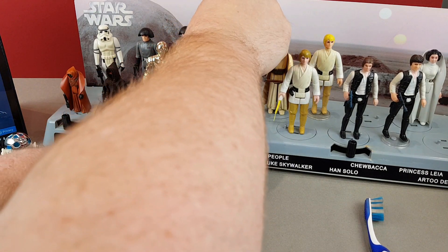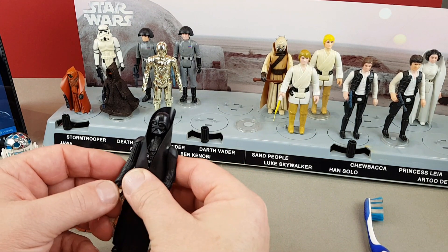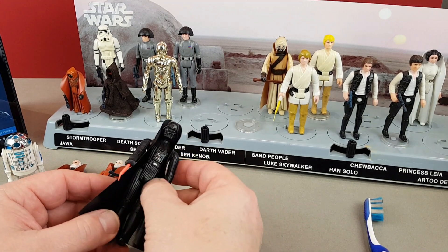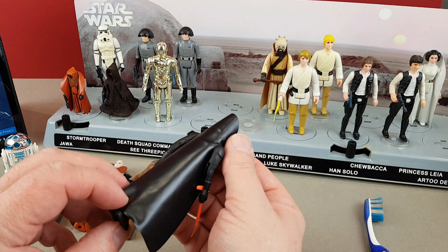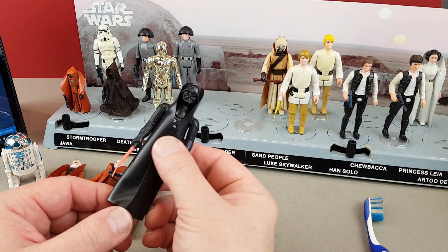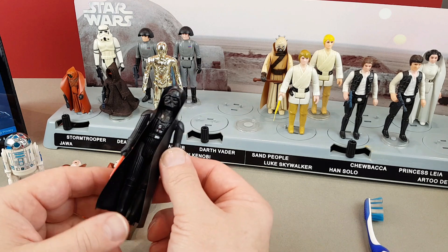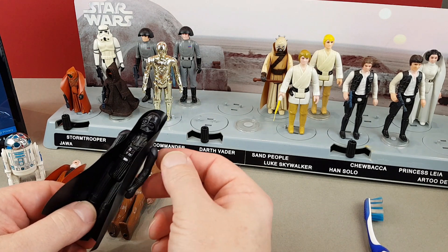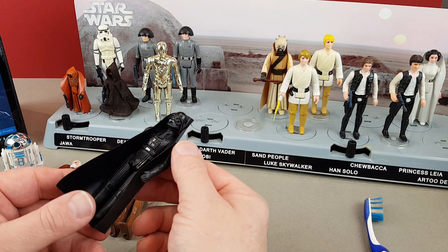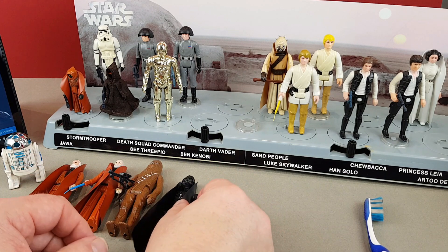Darth Vader next. This one should be absolutely fine because I believe it was one taken out of a Clipper mailer box — when I was a retailer we had about a hundred of these Clipper Darth Vaders come in. The arm is fairly loose, but the figure itself still feels pretty stiff and mint. So that's all right.